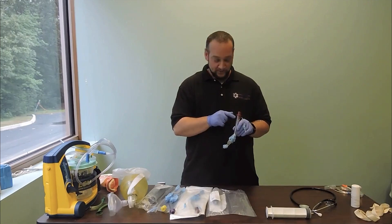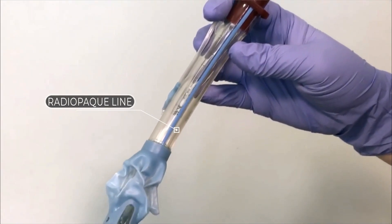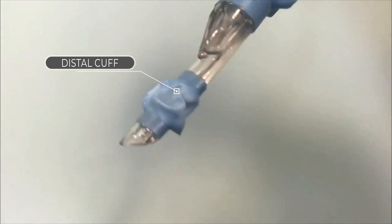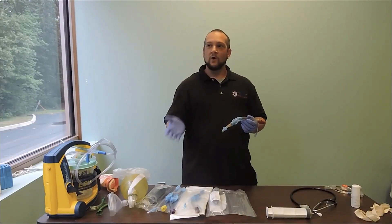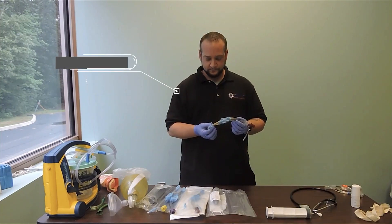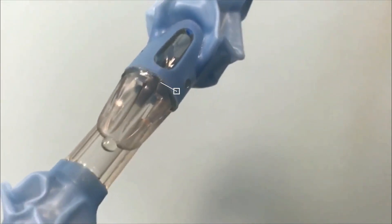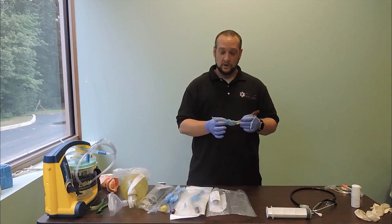Looking at our tube, we can see the blue line — that's the radiopaque line, used to confirm placement with an x-ray in the hospital. Starting at the distal end, this is our distal cuff. When inflated, it sits inside the esophagus and will prevent gastric extension and help prevent vomit from coming back up into the airway and causing aspiration. These openings here are the fenestrations — when we ventilate through the tube, this is where the air comes out to ventilate into the conduit and reach the alveoli for gas exchange.